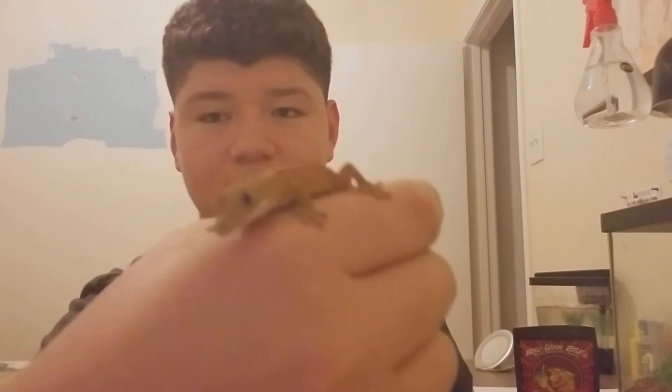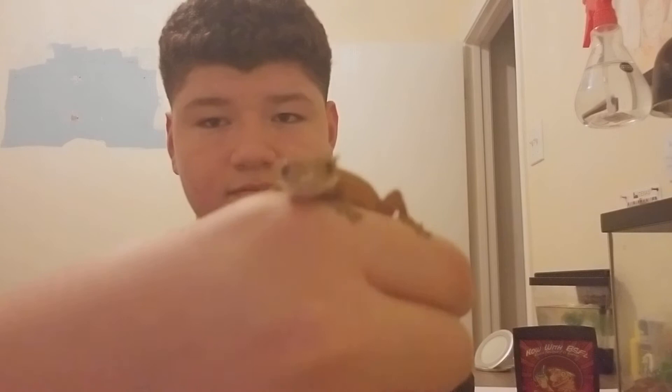Now let me show you what they look like — I forgot that at the beginning, but I'm going to show you. That's what they look like.